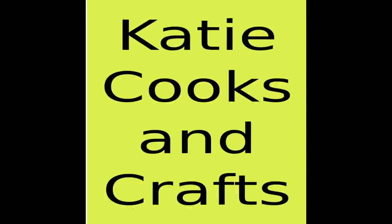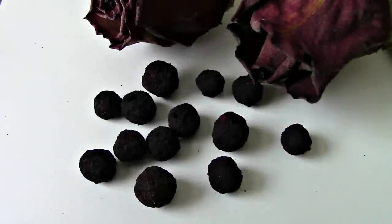Hi, it's Katie from Katie Cooks and Crafts, and today I'm crafting. I'm going to make some rose beads. This is a really fun and simple craft project that you can make from old roses. If you got flowers for Valentine's Day or your anniversary, you can take the rose petals and turn them into these beads and use them to make earrings or necklaces or a rosary, and you have a nice keepsake that lasts a lot longer than the flowers did.